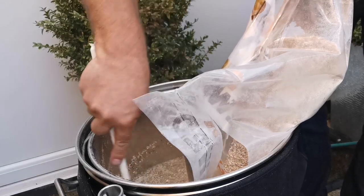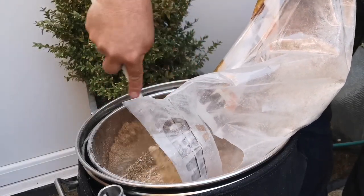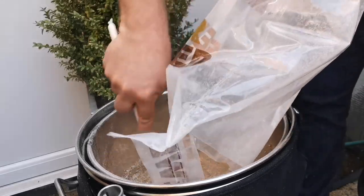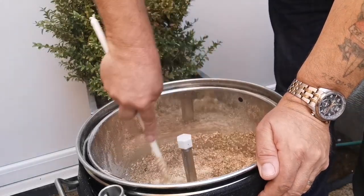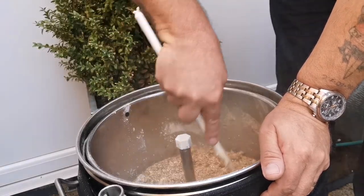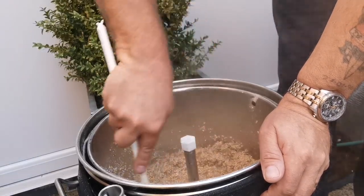We're getting all that grain in. Stirring is getting stiffer — this is the crucial bit where we might get a dough ball or two. Keep on stirring until every bit of grain gets covered and mixed into the mash. What you should end up with is a nice thick porridge-like consistency.